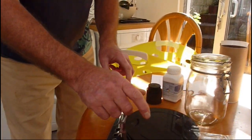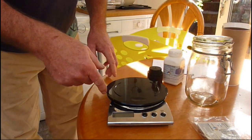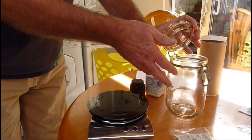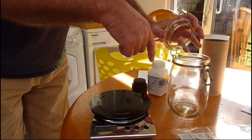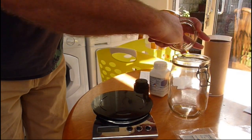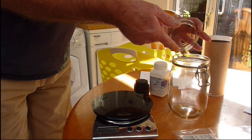You'll need weighing scales — digital scales would be best to weigh out the crystals. You'll also need a glass container to store the mix in and to mix the solution up. Be careful: we don't want any metal touching the iodine solution we're making because it reacts with the iodine.